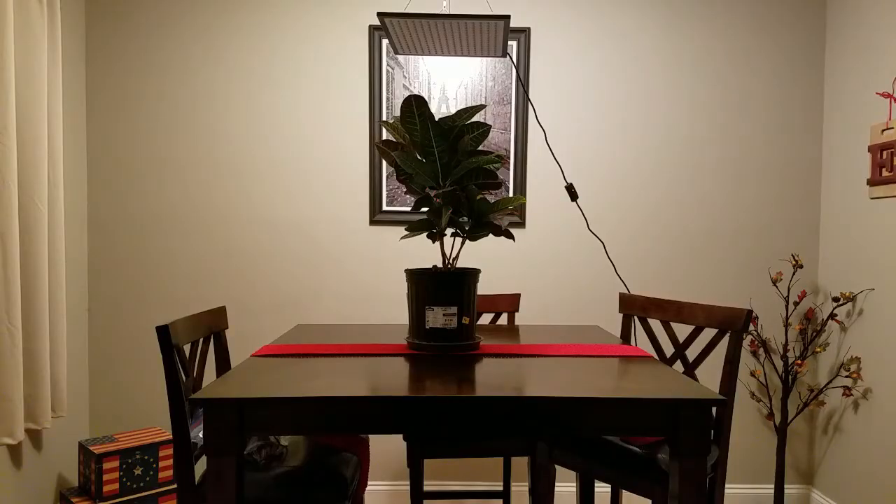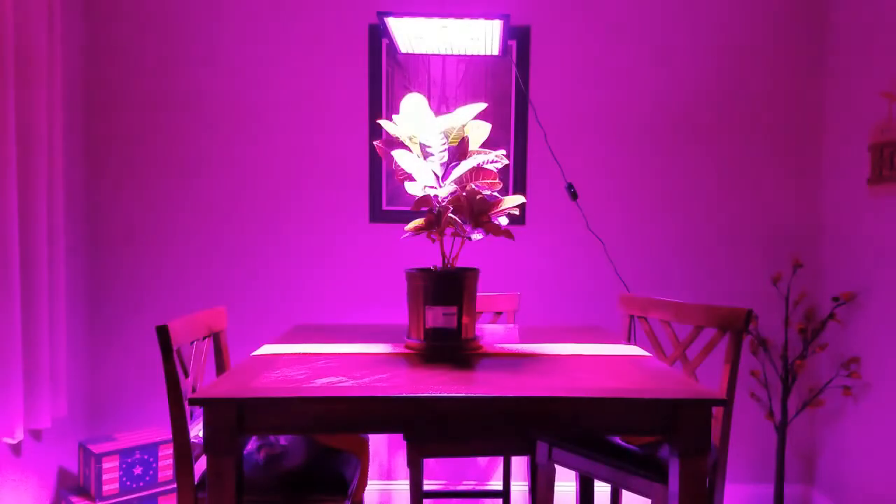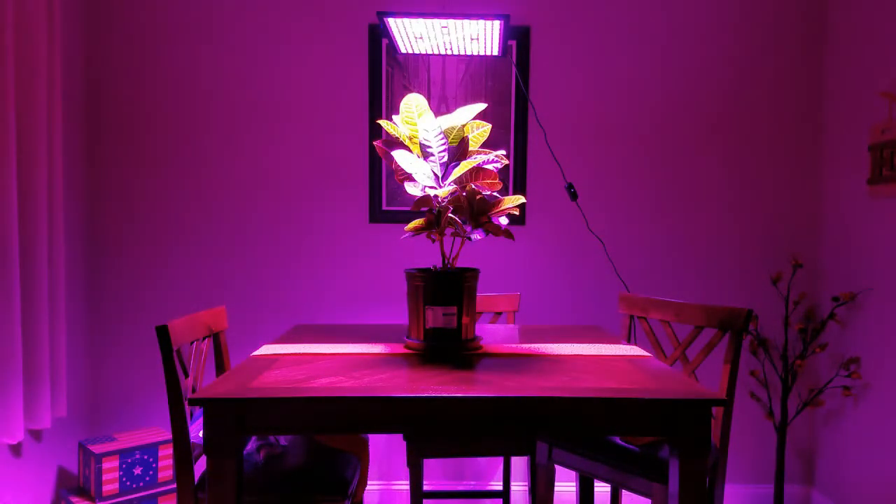I'm going to go ahead and turn the lights out and turn this light on, so we can get a chance to see what it looks like. It's pretty bright. The case around it is 4 tenths of an inch in width, so it's very, very thin — extremely thin. This light is going to be able to go anywhere.